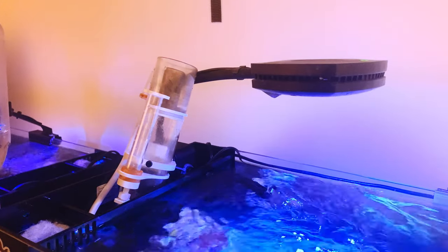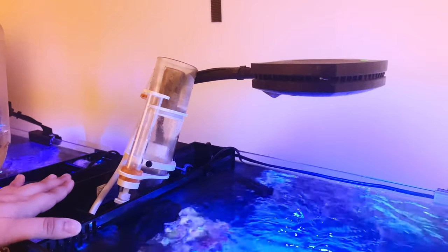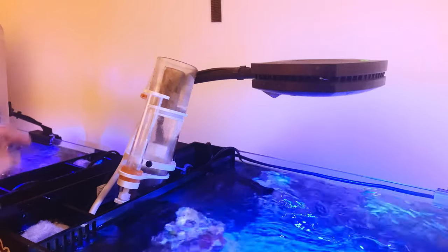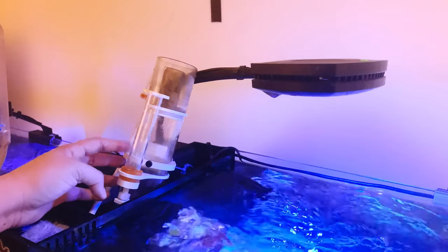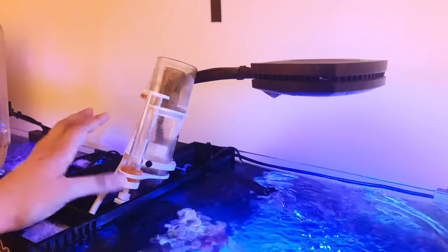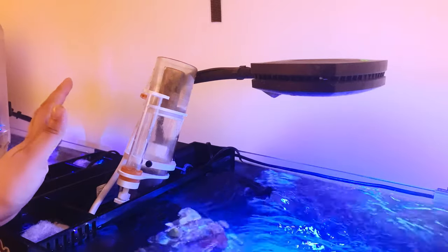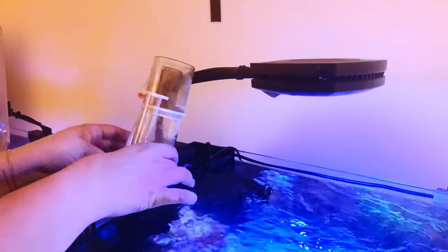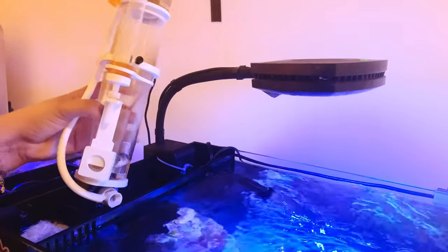Hello, Patty here, and this is a quick video on how to install the IceCap K1 nano skimmer on a P-mini 25. It will work exactly the same on a P-mini 15, which I already have installed. I've had it for about four months since I got this tank — this is my anemone tank — and I just cleaned it and I'm going to show you guys how to install it back, same as when you get a new skimmer.